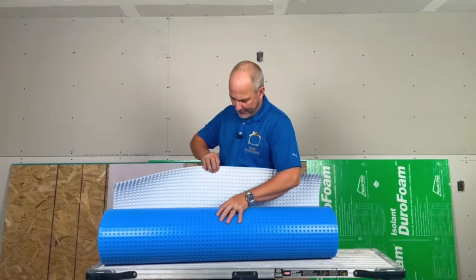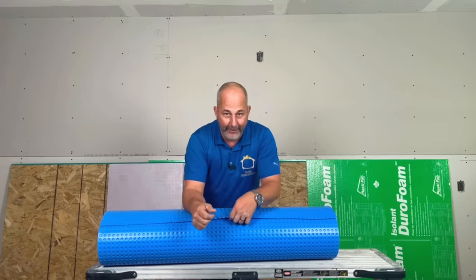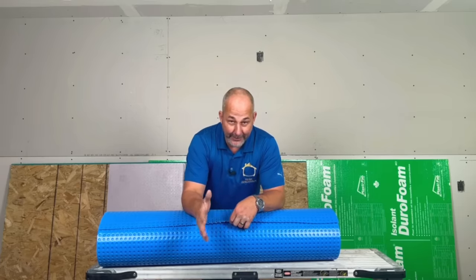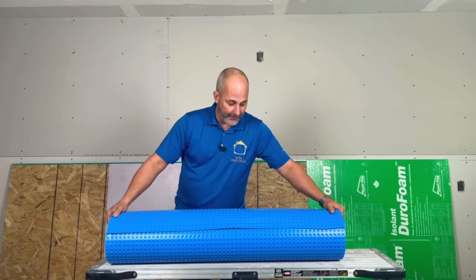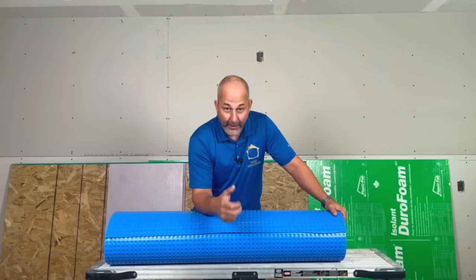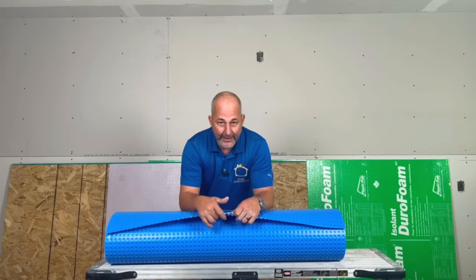Here's another option. This dimpled membrane goes on the bottom and gives you the same water management as that Drycore panel. It's also made of foam with about 0.3–0.5 R-value — kind of modest, but it does act as a thermal break. You can install your flooring right on top of this product, which is really handy. So if you've got a floating floor system — vinyl, laminate plank, or click-lock engineered hardwood — you can install it right on top of this as well. This isn't really a subfloor system; it's an underlayment, but it's a hybrid because it has moisture management.